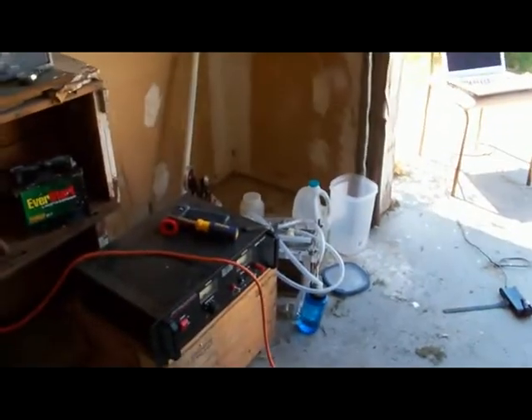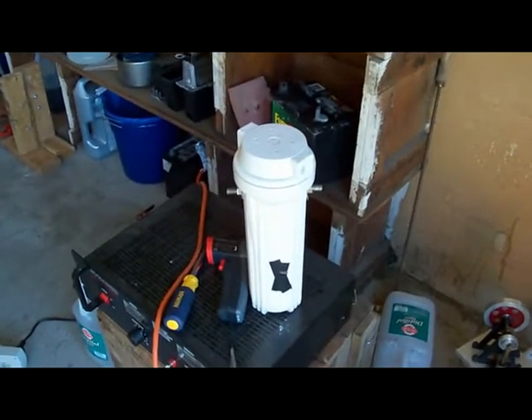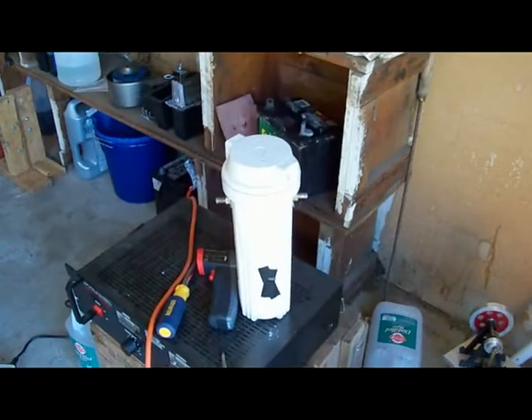I also plan to do two types of testing. One test will be with this eight plate series cell, and then I'll also do some testing with the original smack booster to get an idea of the difference between a series type cell and a less efficient cell, and see how that affects the gain.